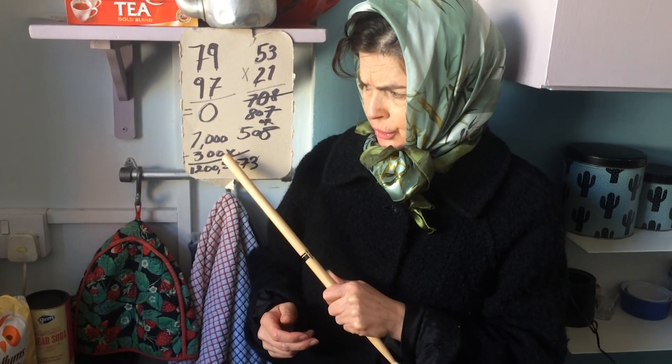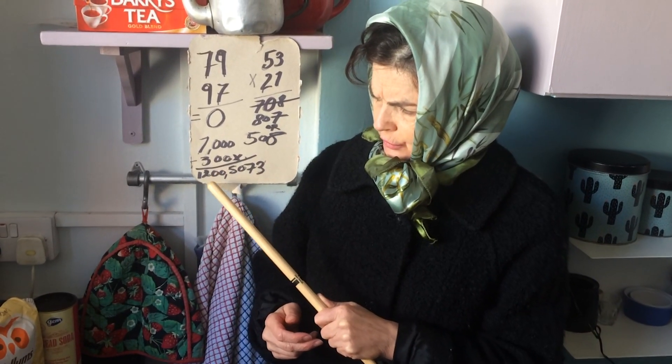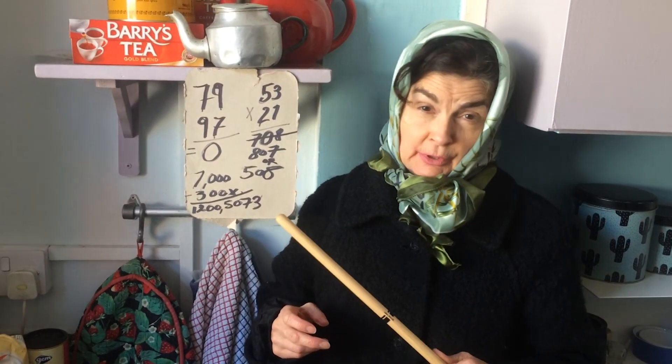7,000 — this is multiplication — times 3,000. And that equals 12,000,5073. I didn't want to make them too hard.